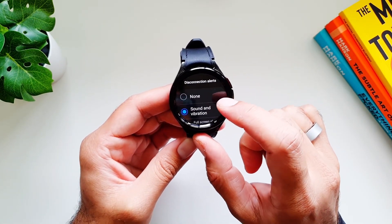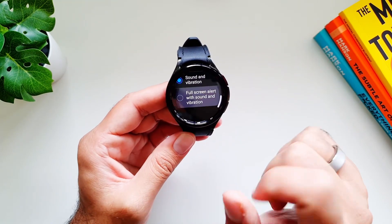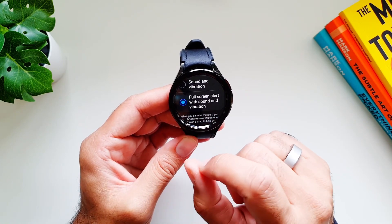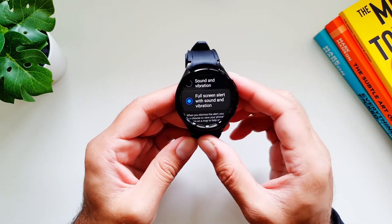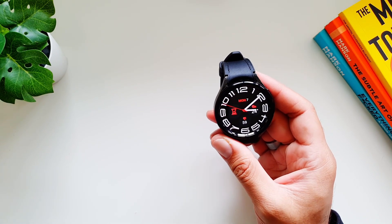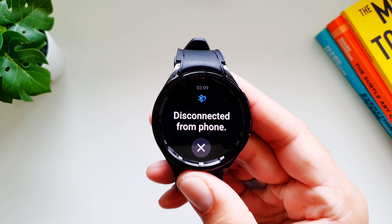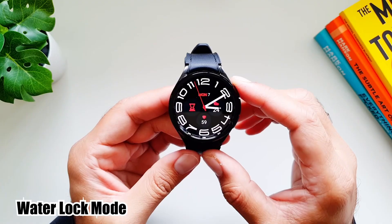Set up the alert type: None, Sound and Vibration, or Full Screen Alert with Sound and Vibration. Let's select the Full Screen Alert option. Now if we disconnect the phone from the watch, I'm going to turn off the Bluetooth on my phone — and now we are getting an alert on the watch that it has been disconnected from the phone.